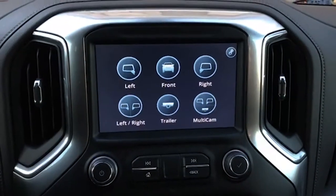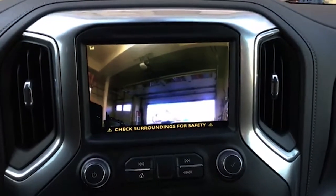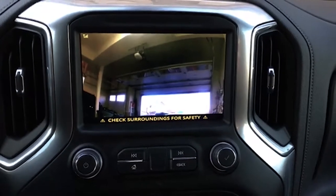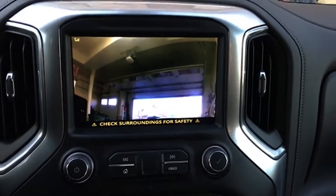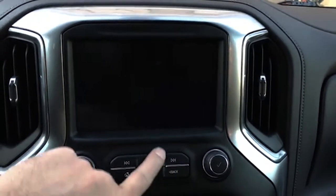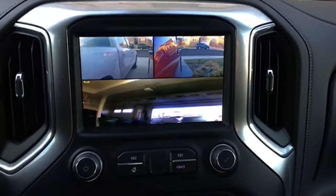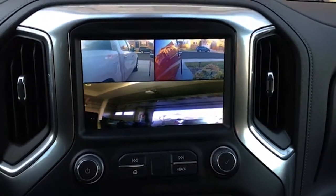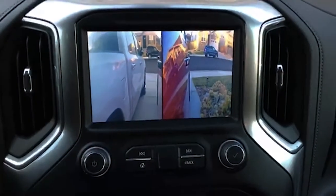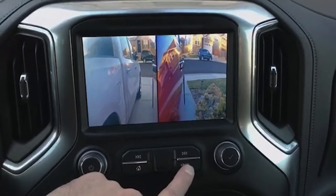I do have the HD trailer camera just rigged up in the garage, so it's actually not getting a very good angle there. I apologize — but if that were on the back of your vehicle, you could have that going on. We can actually pull up left, right, and the trailer at the same time while going down the road. We can do split screen — left and right at the same time — so great for pulling trailers, as you can see.